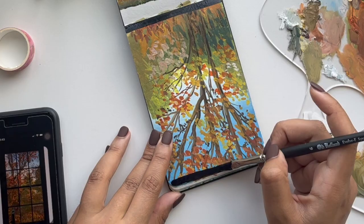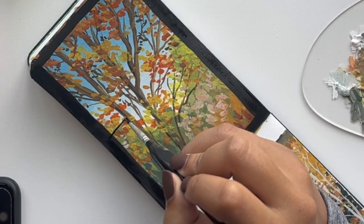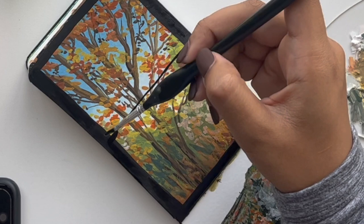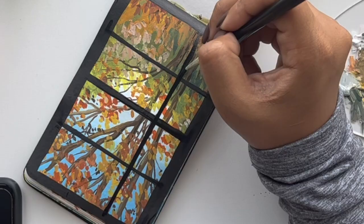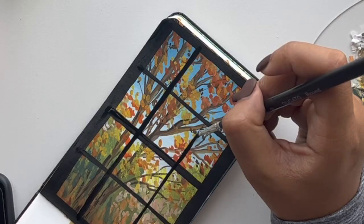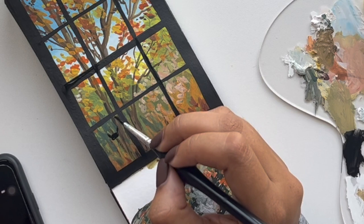After waiting for the painting to dry, I went in with some black and started adding the window. I didn't use a ruler because I just wanted to paint freehand — if you want to use a ruler, go ahead. After doing the window, I wanted to add a little cat in the corner, just to have a little pet staring outside. You can have a dog, a vase, or a flower — I'll leave that up to you, or you could just add a cat like I did.